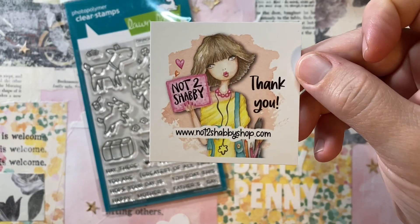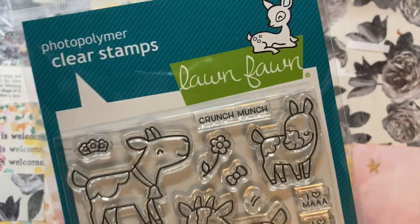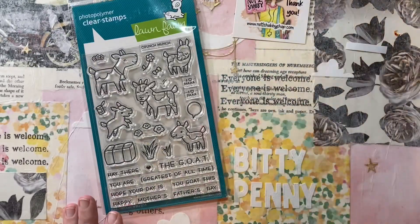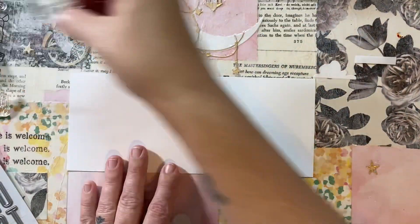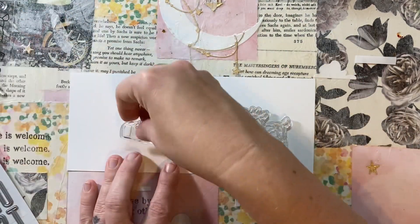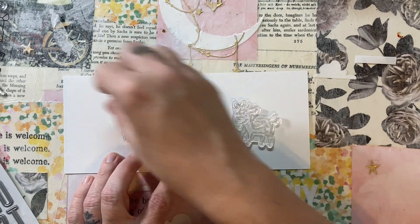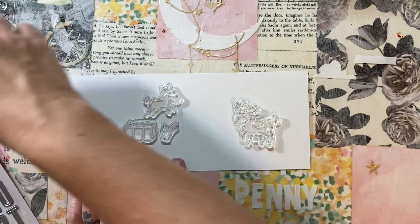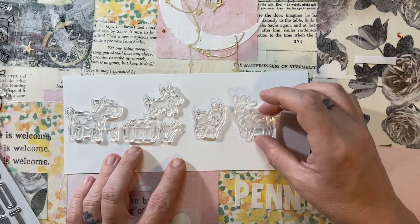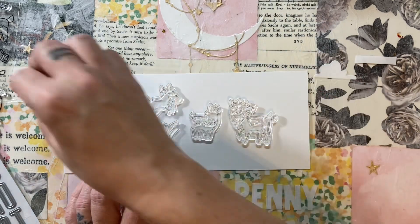I hope you guys are doing great. Today I have my stamp set that I'll be working with this month for Not Too Shabby. It's called You Goat This, and it's from Lawn Fawn. I just love this stamp set. I needed some goats, and I've been seeing them for a while, but I'm really glad I chose the Lawn Fawn ones because the size is perfect for a slimline. So that's what I'm making today — they're just perfect for a slimline scene.